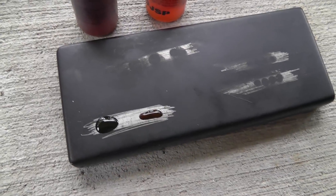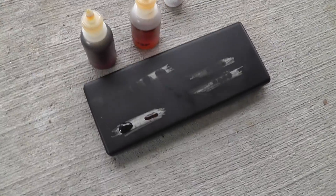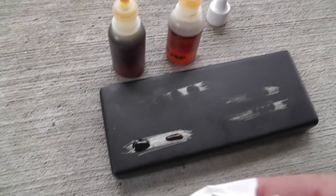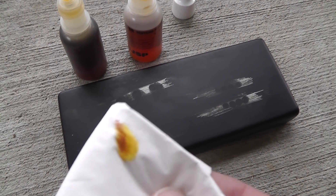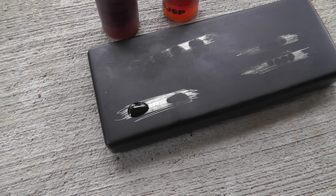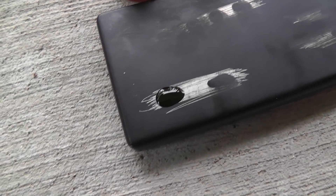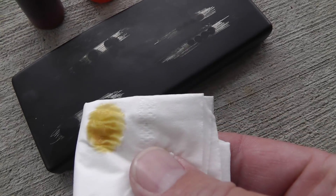A little sterling rub right here with both of them — you can see, got a nice red mark there for sterling, but when you do the test with the old stuff, it doesn't come up as sterling.